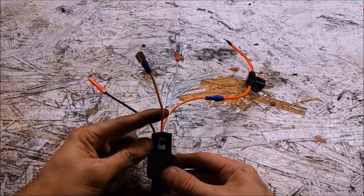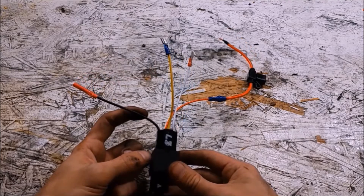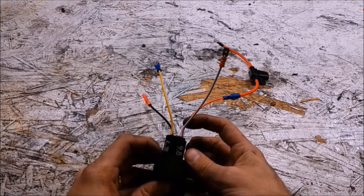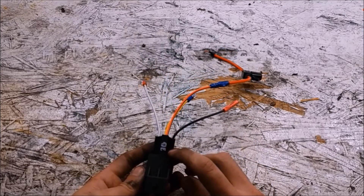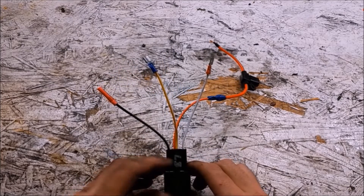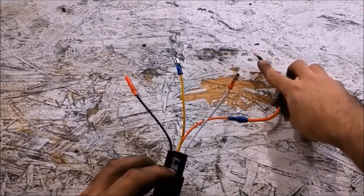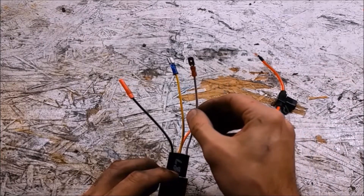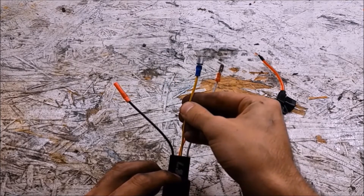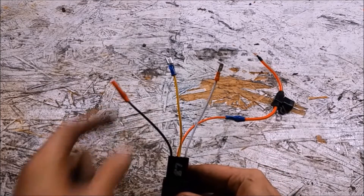Here we have our 40-amp relay. Terminal 87 — this yellow wire is going to go to the power of our fan. This black wire on terminal 85 is going to go to grounding the relay. This white wire on terminal 86 is going to go to our switched 12-volt. And this red wire on terminal 30 at the bottom is going to go to our 12-volt battery source. I already have our inline fuse wired in, so this is going to get spliced directly into that red wire. I put a blade connector on here just in case I wanted to disconnect the fan for whatever reason.